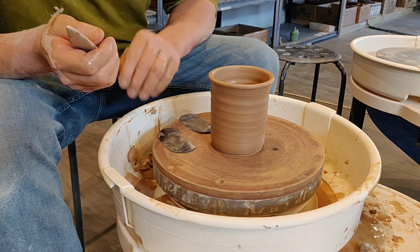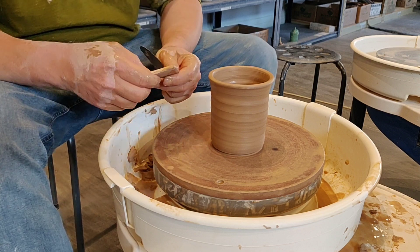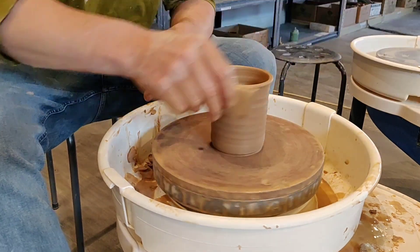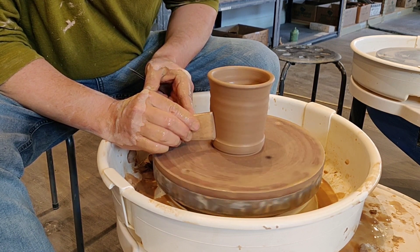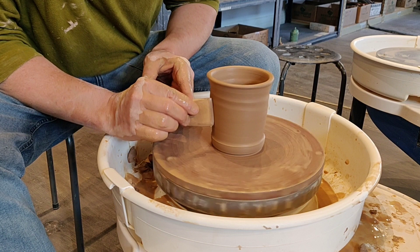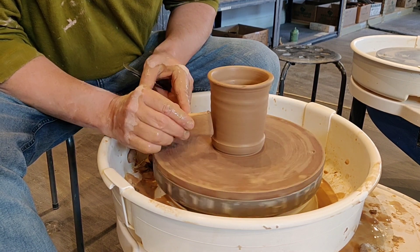Let's say we wanted to have a smooth finish — we don't like these rings right here. The first thing we can do is make sure we dip this in water, and we can make everything smooth. You can go up just like this.